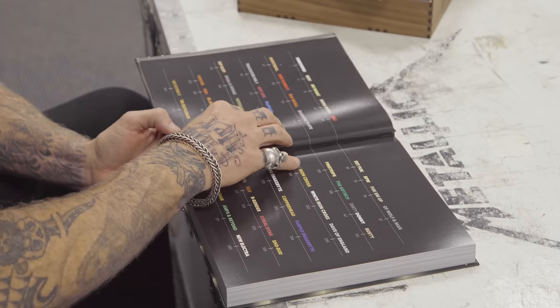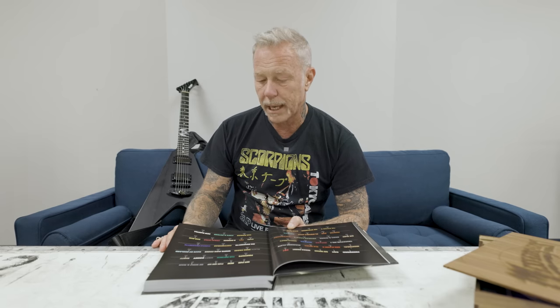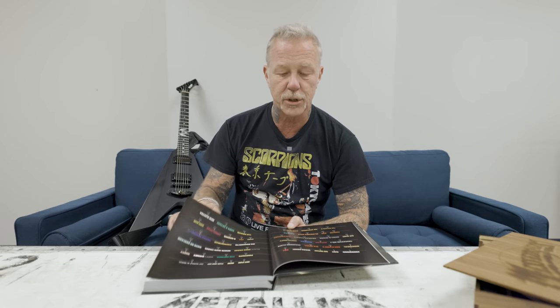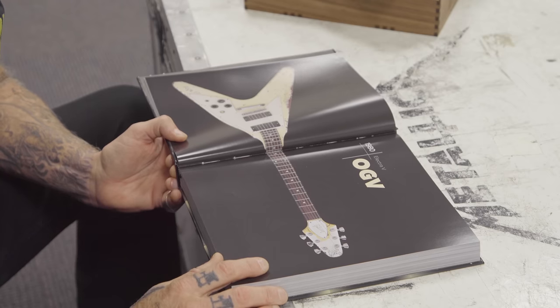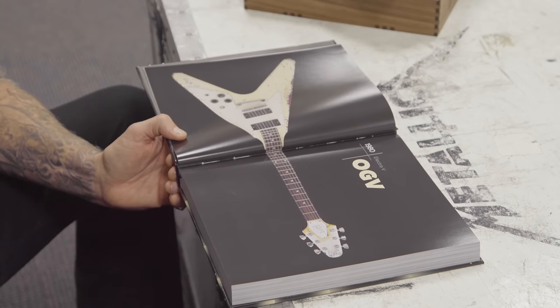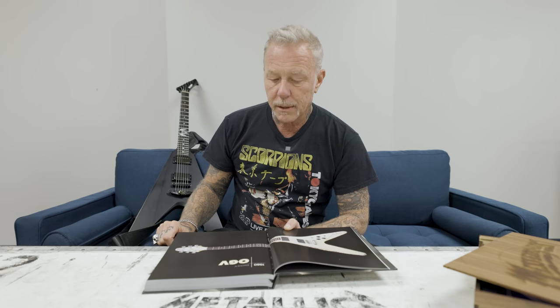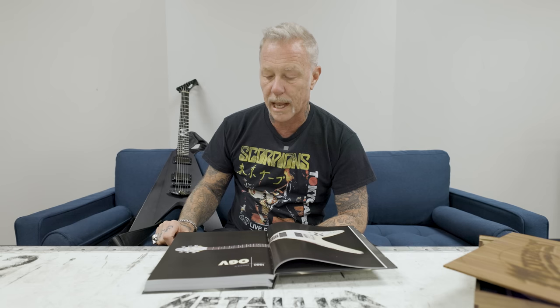Obviously in the beginnings of guitar playing you don't really know too much about how important these things are for you. You just get guitars, and I'm glad that I kept all of the old guitars. One had to be re-found that I had gifted to somebody. In the 80s you don't really feel like collecting stuff — you're just doing life, out on the road, playing and having fun.